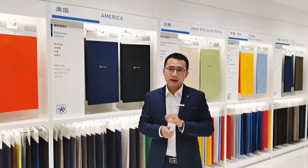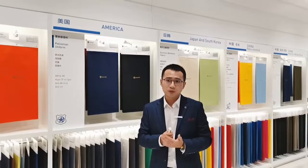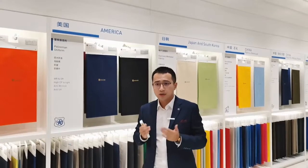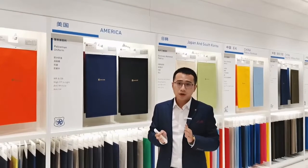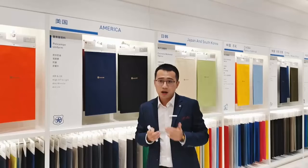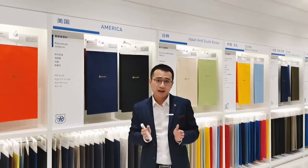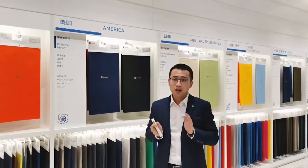The actual use environment of police uniforms is mostly outdoors. Long-term duty brings continuous exposure to light, and police officers themselves perspire heavily, which causes the fabric to change color under the combined conditions of sunlight and sweat. Many customers actually make no distinction between color fastness to perspiration and color fastness to perspiration with light. Here is a tip about dyes.